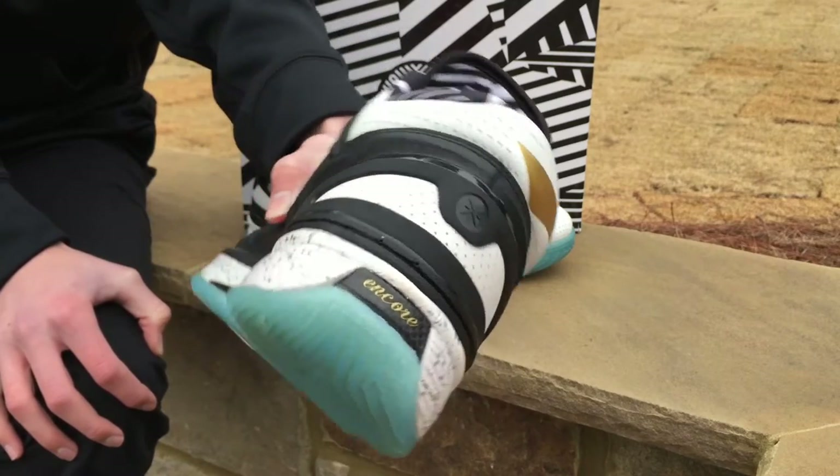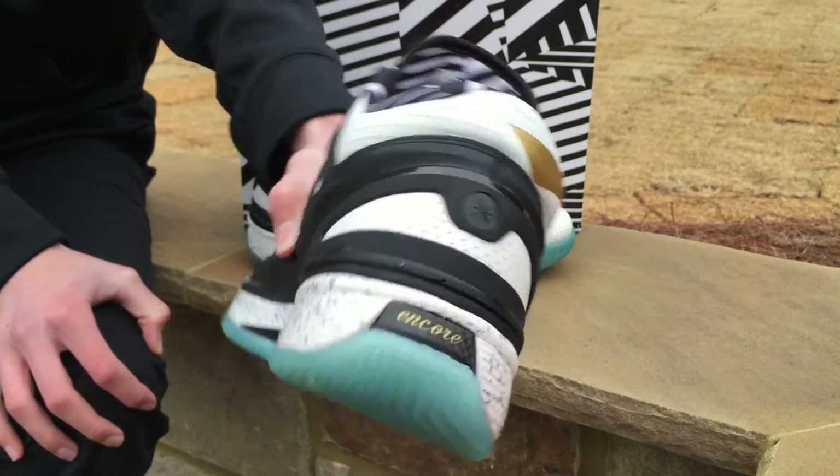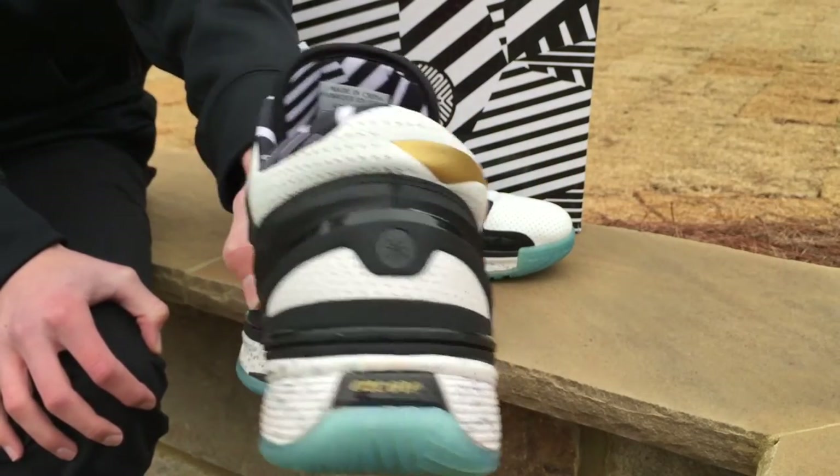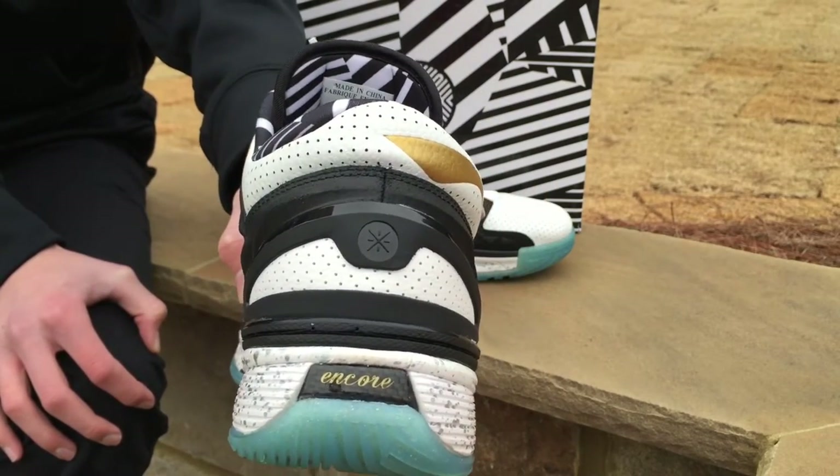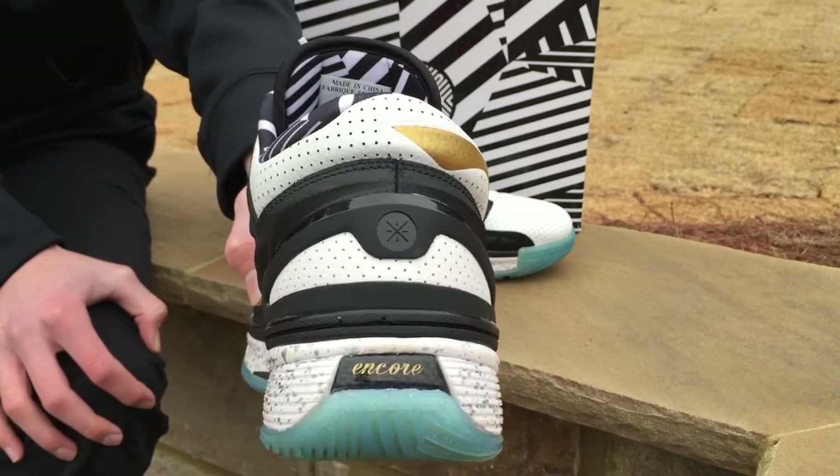Personally I'm just using these as a style shoe. I'm going to stick to Nike right now for hooping, maybe Li-Ning in the future — I just saw the threes dropped. I could go to them in the future for hooping, but right now I would suggest just wearing these for style.